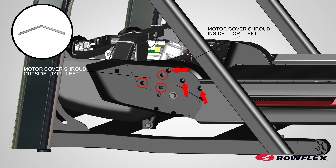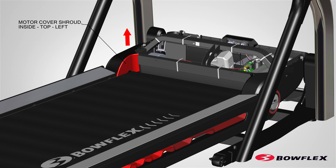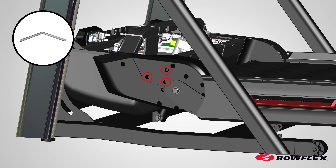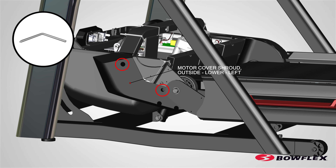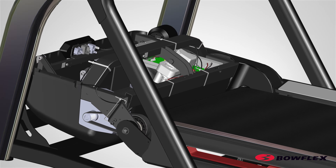Using a number two Phillips screwdriver, remove the three screws, indicated by arrows, that attach the inside top left motor cover shroud. Remove the outside top left motor cover shroud. Using a number two Phillips screwdriver, remove the three screws, indicated by ovals, that attach the outside top left motor cover shroud. Remove the outside top left motor cover shroud. Using a number two Phillips screwdriver, remove the two screws, indicated by ovals, that attach the outside lower left motor cover shroud. Carefully remove the outside lower left motor cover shroud with the inside lower left motor cover shroud still attached to it from the frame.